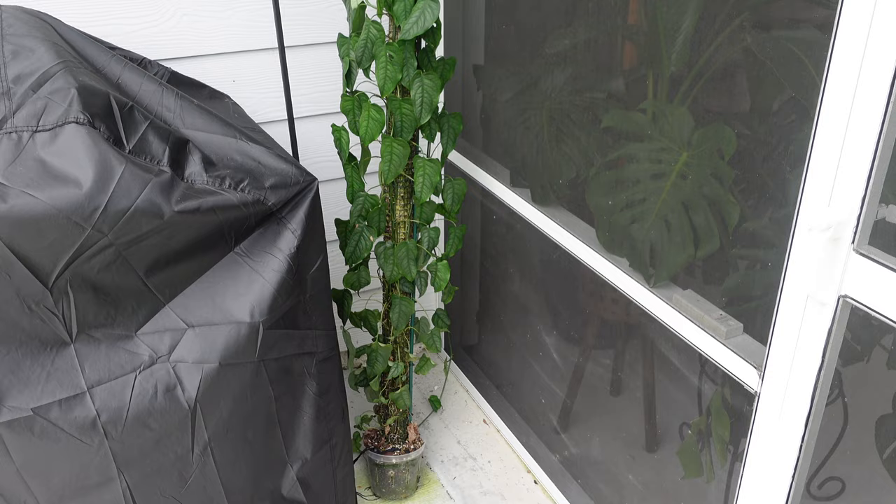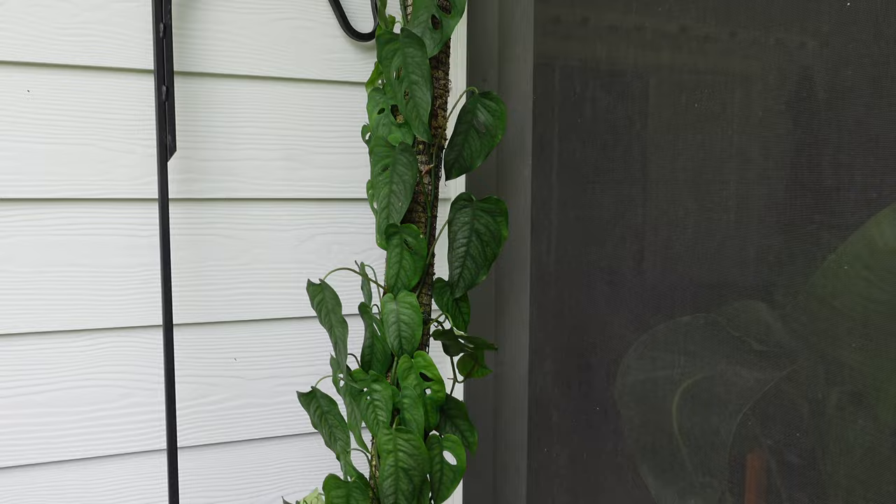For some reason I thought a nine-foot moss pole was a good idea. So I added another third extension on and it's too tall. It won't stand up, it's wobbly. I ended up throwing it outside and it's been outside for months — since March, April, May, June, July. It's been out here four months.